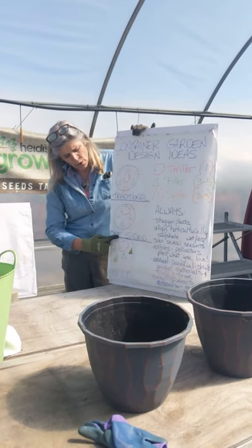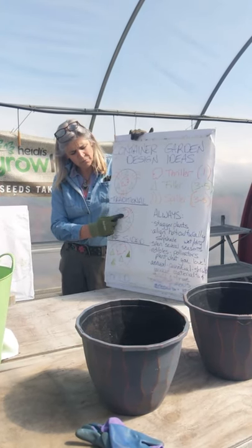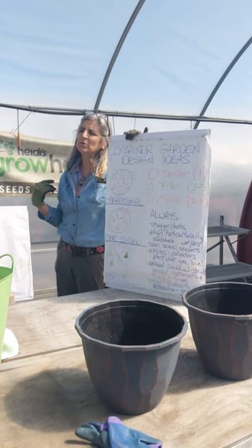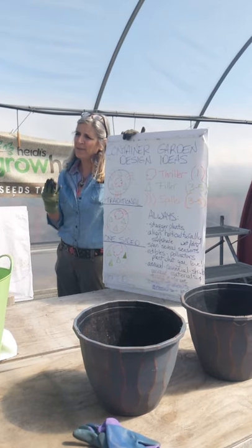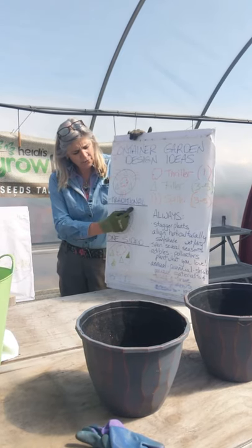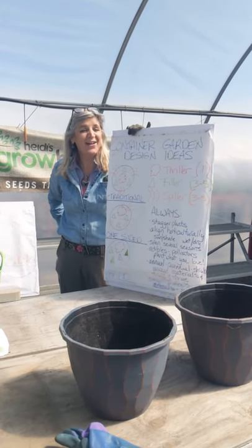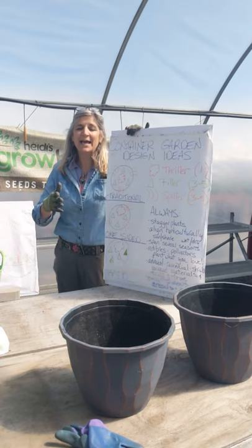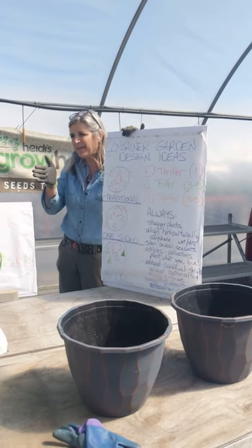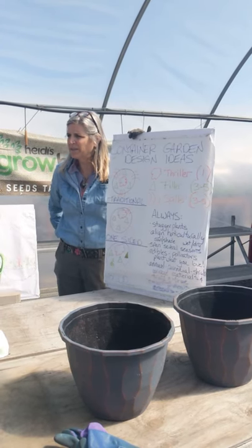Or you may consider going one-sided. That's when the thriller sits on the back side of the pot, because it gives you much more room to present something forward. So many times containers are flanking our front doors and you don't really see the back, so you put your thriller on the back side of the pot. The filler is just in front of it, you still spill over the edge. But what we suggest is that one of those spillers is at what we call the tail of the container, right where you might see it as you open your front door — a special spot when you greet your guests.